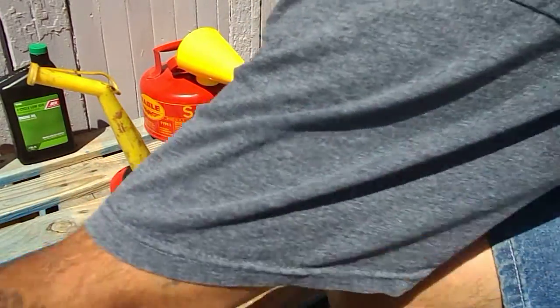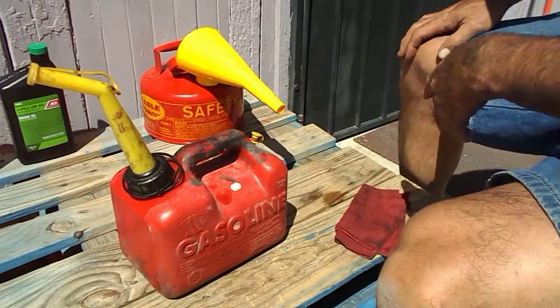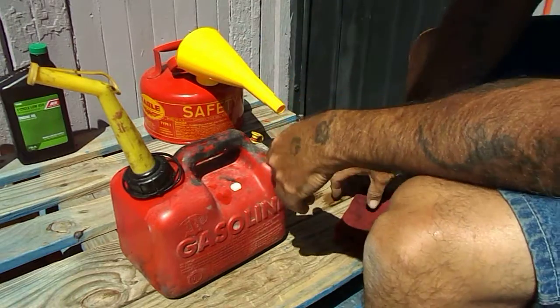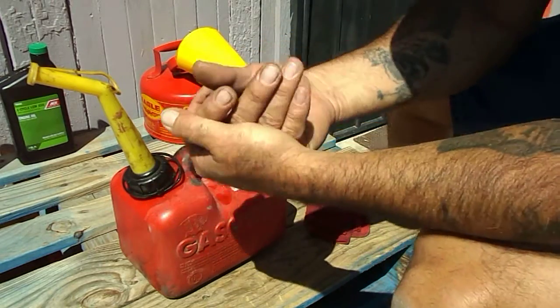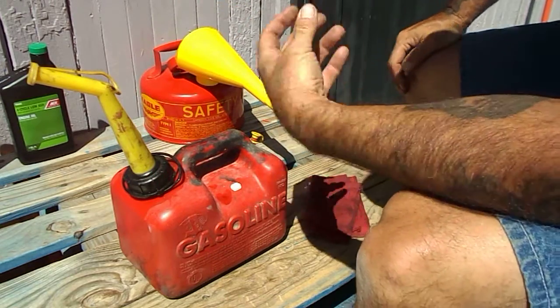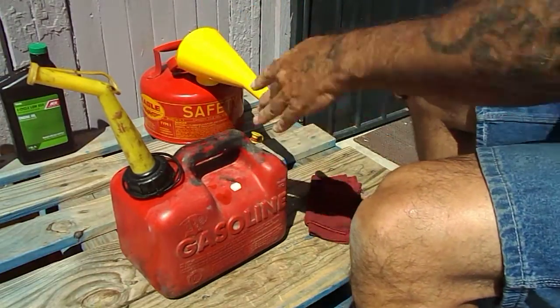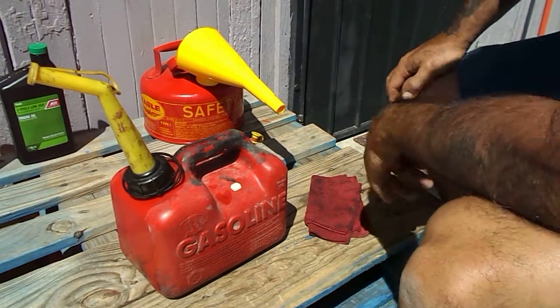For my little Chinese motorized bicycle motor I'm using 32 to 1 right now. After during the break-in we ran 24 to 1 — a little more oil in it because we had a bad head gasket and had to make our own, so it was running a little higher compression. I wanted to give it a little more oil to run through there to break it in. But right now we're running 32 to 1, we've got a couple hundred miles on it, and it runs good.